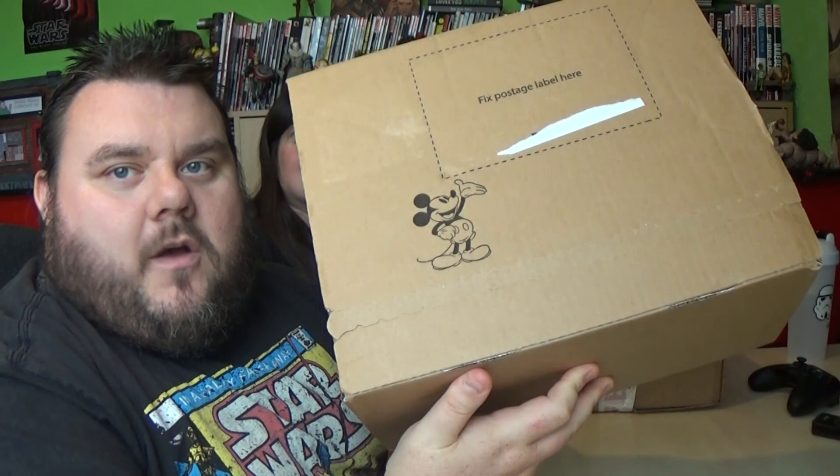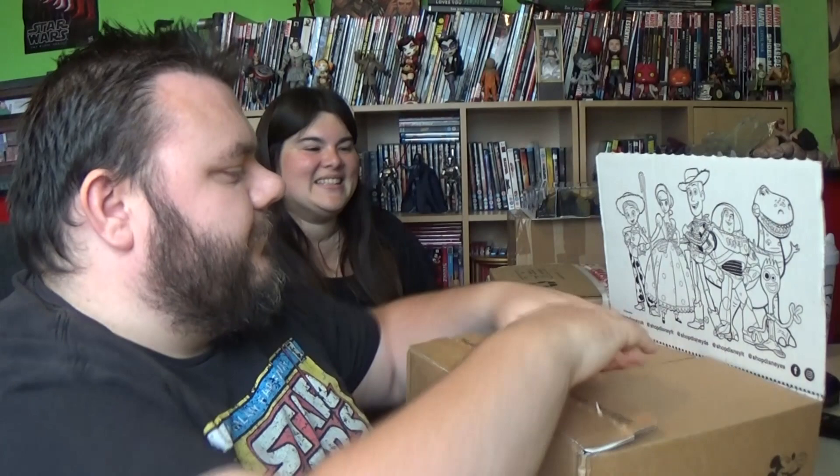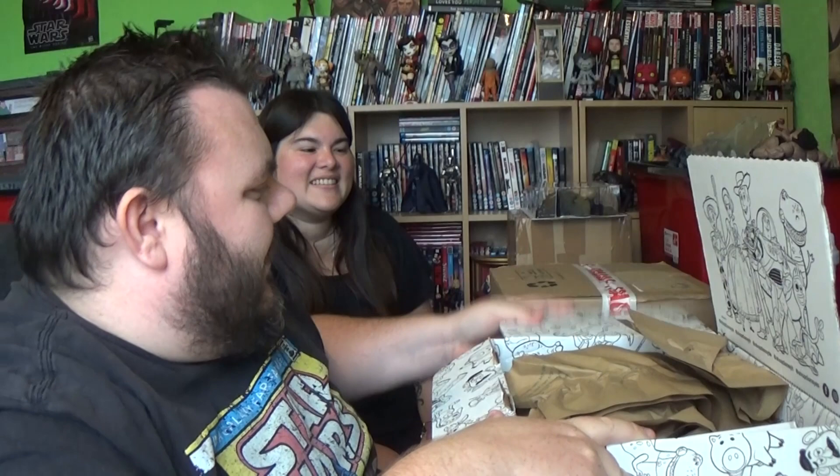So the Disney box — I went on the Disney Star website, and these are brand new out in the UK. They haven't even come to the American site yet; England and Europe have got these a little bit earlier than the Americans. We've got a Buzz and Woody box this time — it's Toy Story on the inside. These are brand new in the UK.